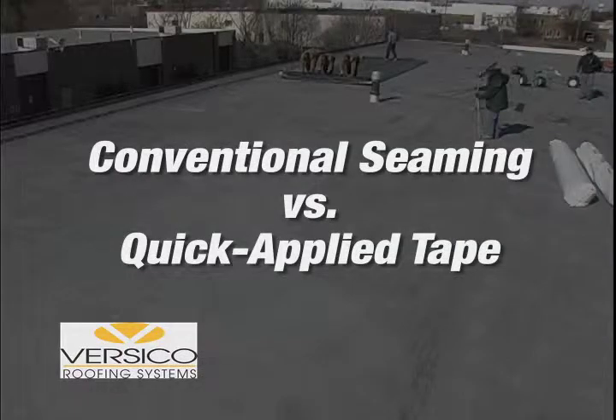Roofing experts already know about the time-tested durability, excellent puncture resistance, and ease of installation associated with EPDM. That's why, after 50 years, it is still the preferred single-ply roofing membrane for low-slope applications.